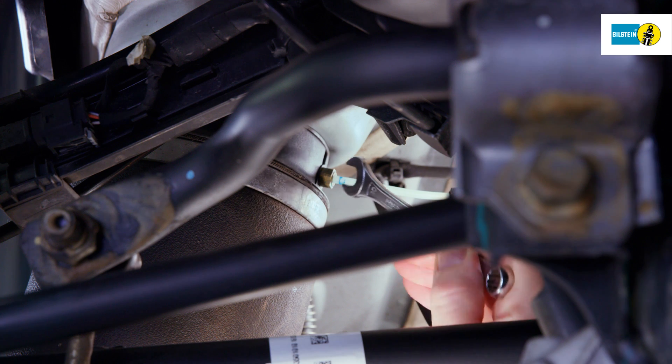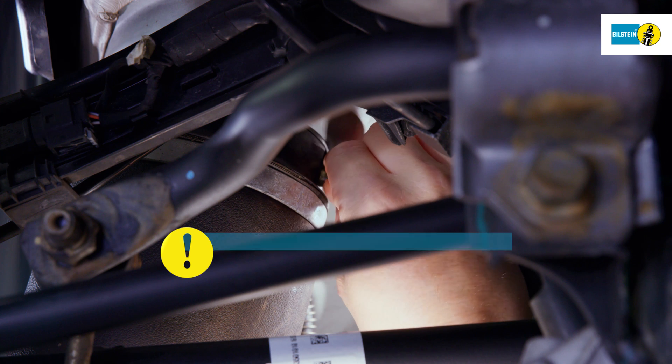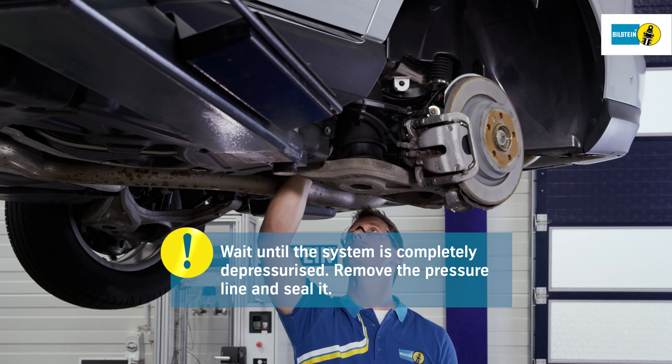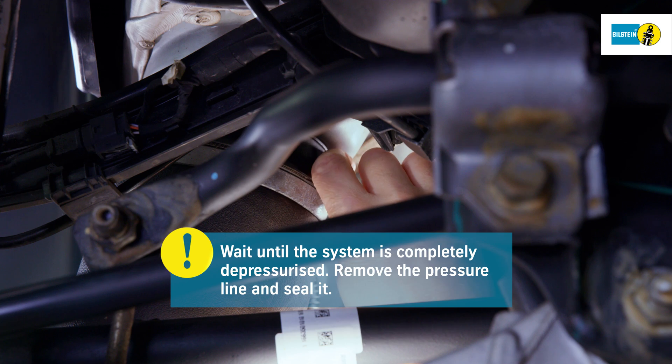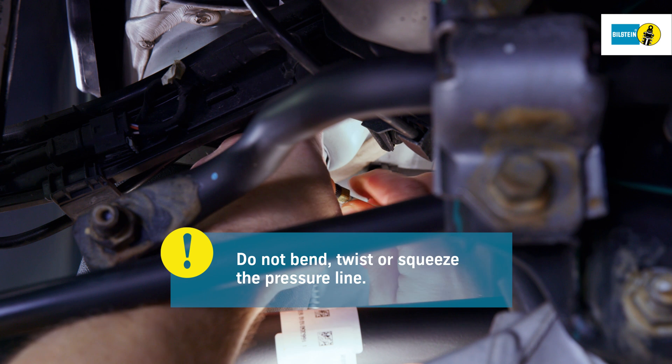Clean the pressure line connection at the top of the air spring. Carefully loosen the pressure line until you hear the sound of escaping air and wait until the system is completely depressurized. Then remove the pressure line connector fully and seal it. Be sure not to bend, twist, nor squeeze the pressure line.